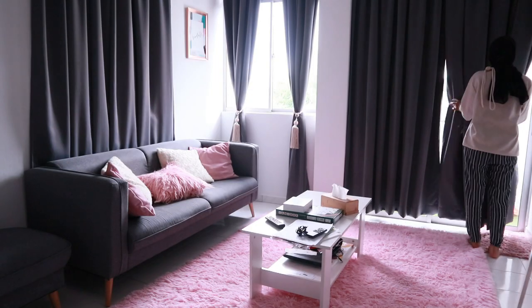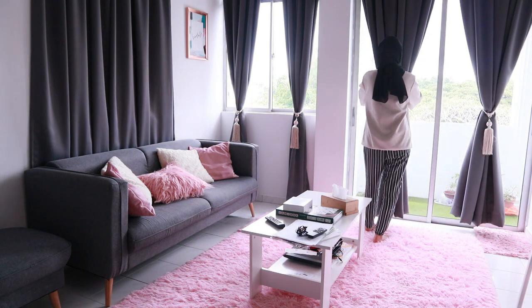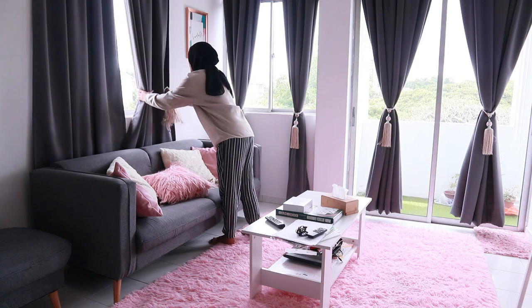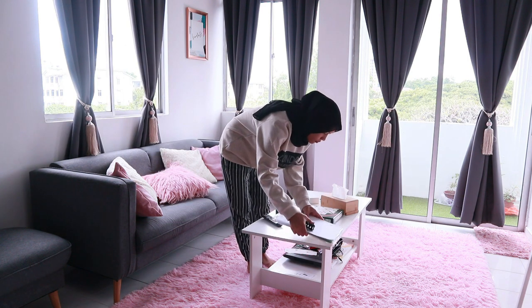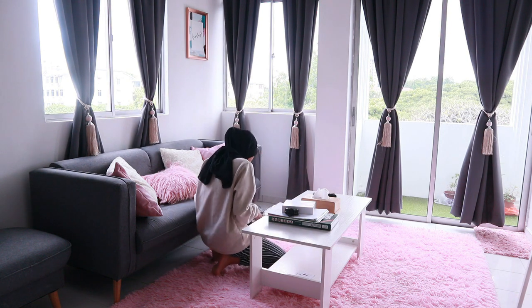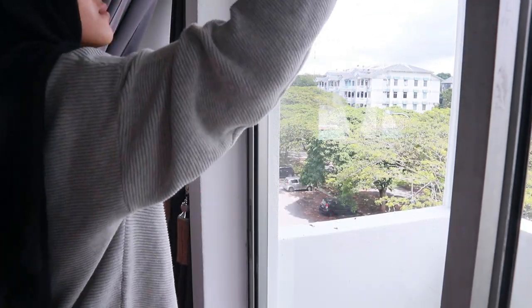In this video, you guys will see me do some cleaning and reorganizing plus cooking. I moved into the house earlier this year, so I thought it would be special if I can actually celebrate Eid Mubarak for the first time in the house. It would be even more special if I can show a little bit of our culture and tradition and celebrate Eid Mubarak with you guys.